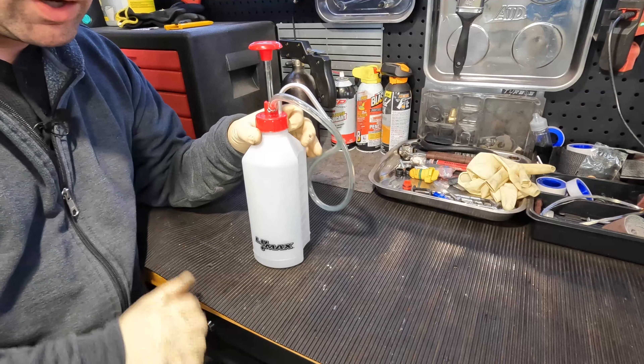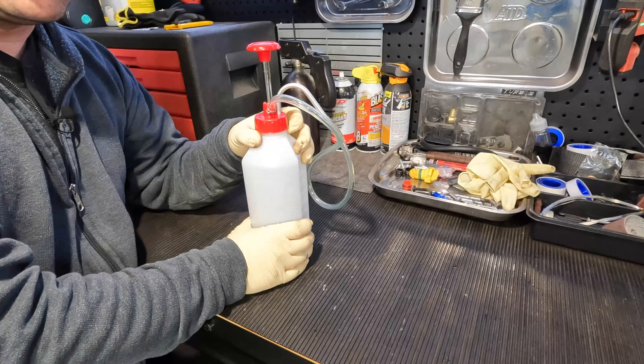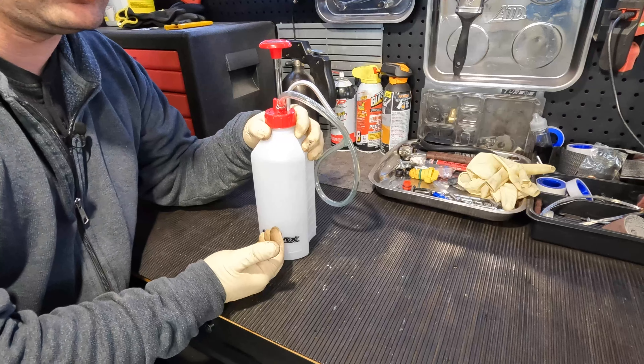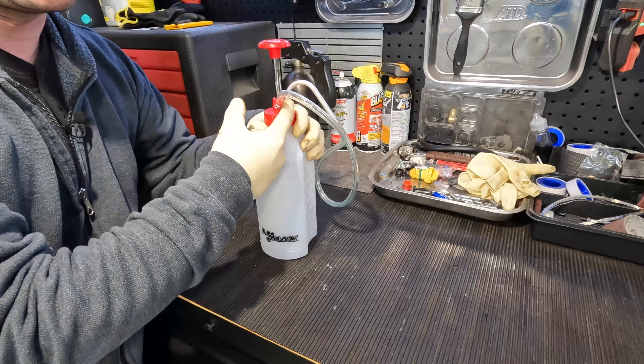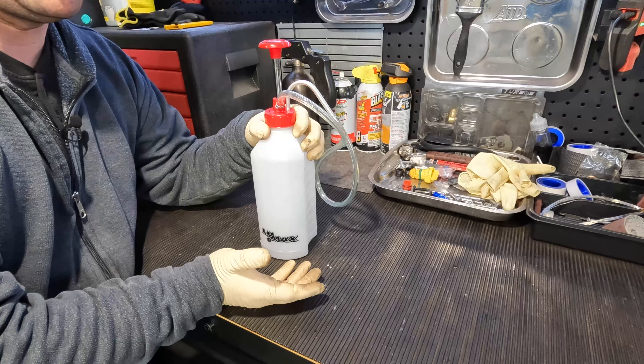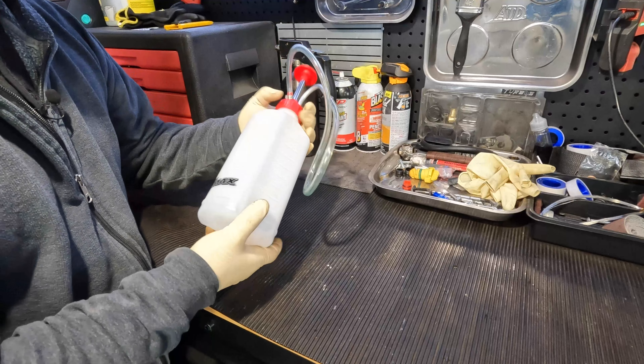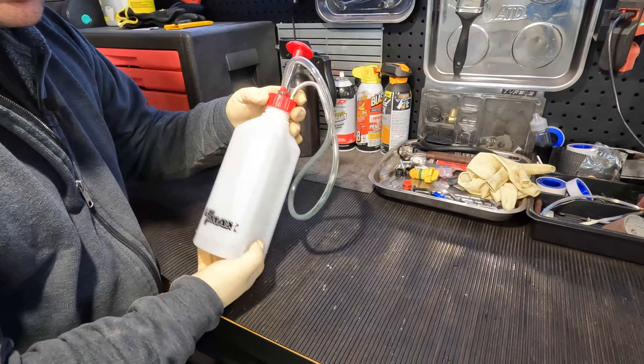After you're done filling up your differential fluid and you still have some left in here — let's say you're buying one for a specific weight like 80-90 that you always use — you can just go ahead and seal it up and not waste your product. This should pretty much cap everything off.